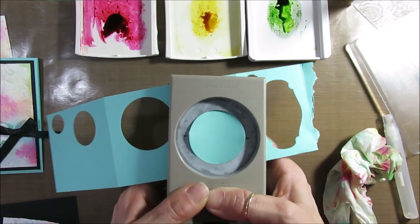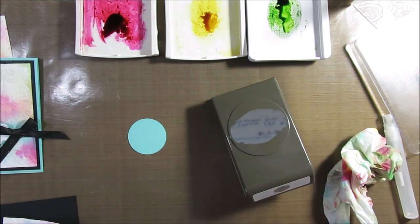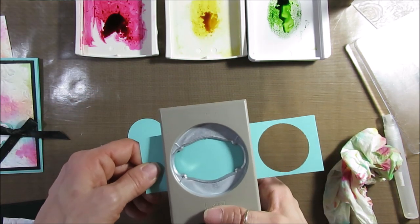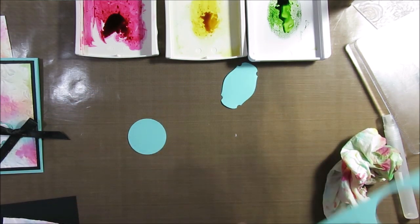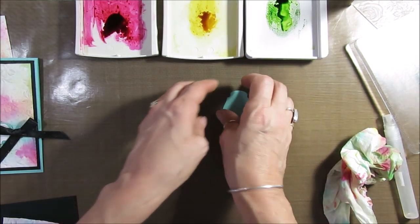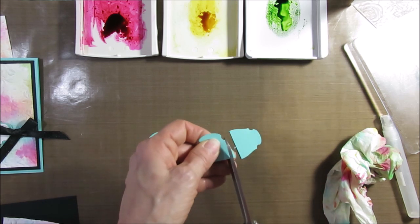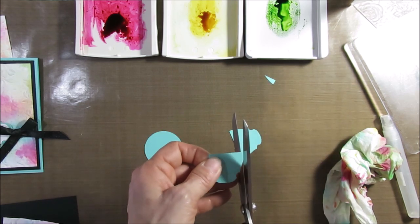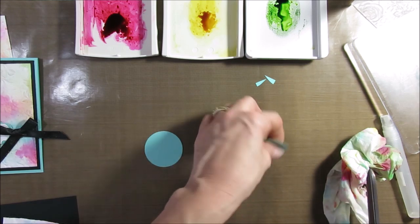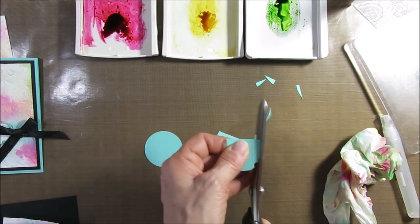I'm going to use Coastal Cabana for the other card. Now I'm going to use the punch right here and punch that. I used the floral frames for this. Now what I'm going to do is cut here — I'm going to cut on the side because I really just want this part. Do the same thing there, and there.